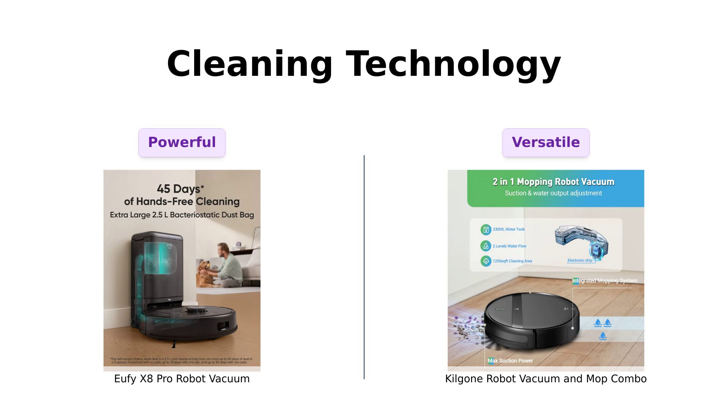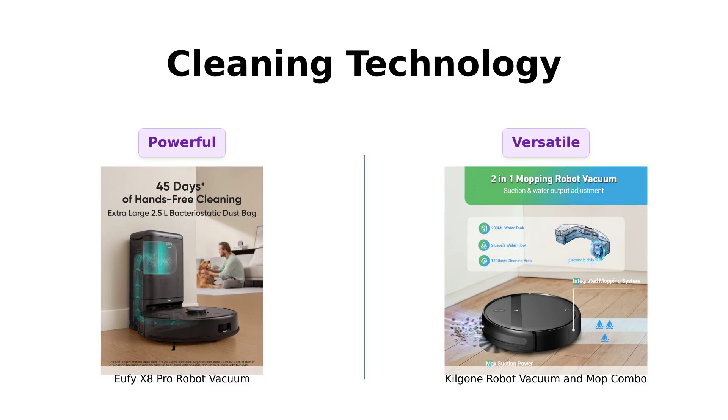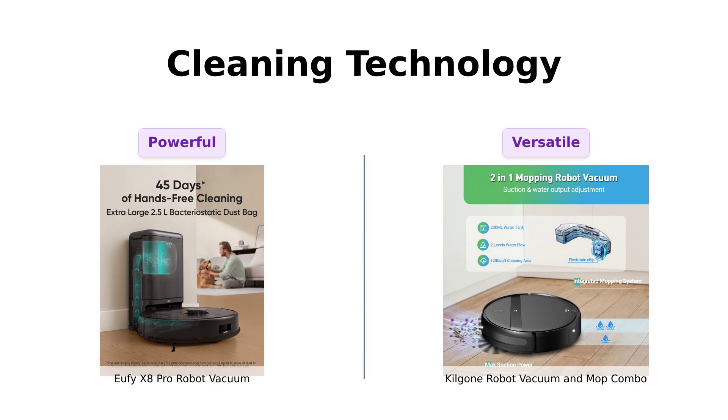The Eufy X8 Pro boasts a tangle-free roller brush — no more wrestling with hairballs like you're trying to tame a wild animal. Plus, it has 2x 4,000 pascals twin turbine suction. That's like having two little tornadoes cleaning your house. Reviewers love its strong suction power and efficient navigation.